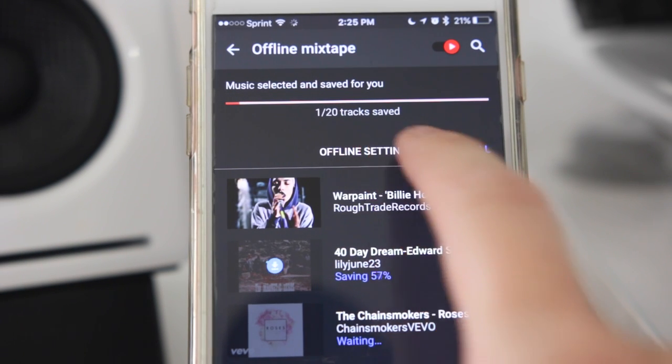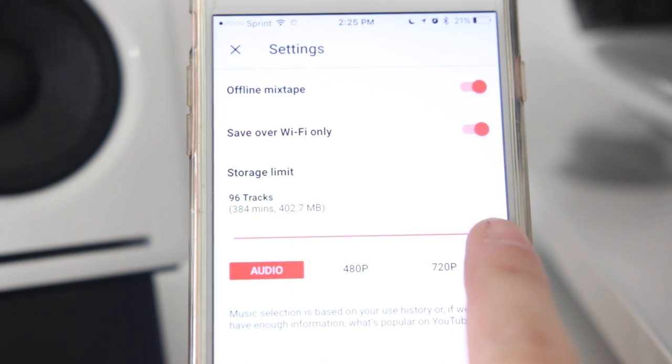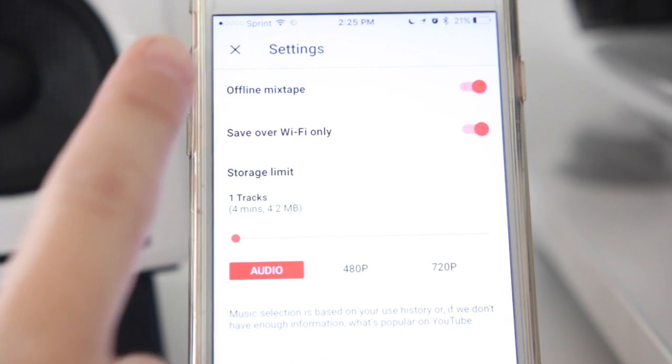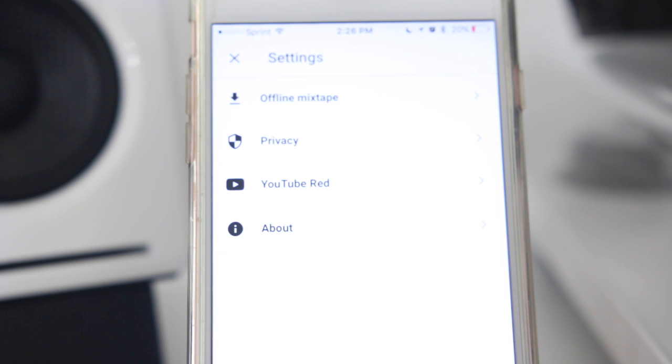While those are downloading, let's take a look at offline settings. We have toggles at the top for offline mixtape, save over wifi, and then there's your storage limit and you can slide this all the way depending on how much storage and space you want to allow. Next up we just have our basic settings which has another shortcut to offline mixtape, your privacy, your YouTube Red account, and then about.